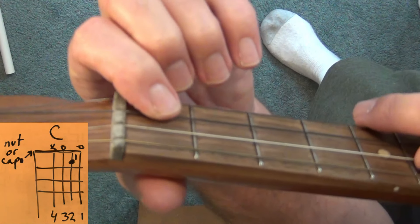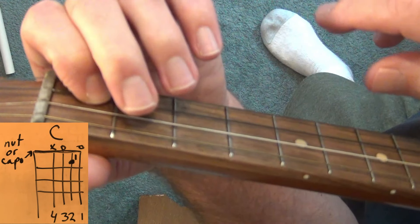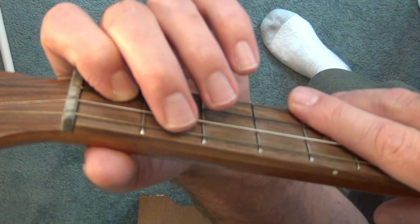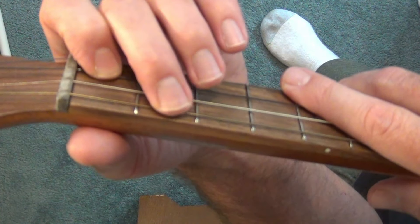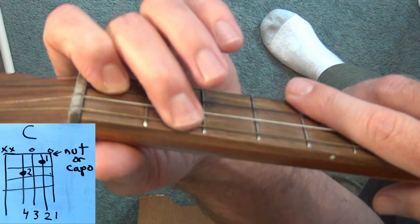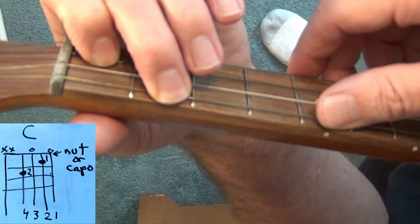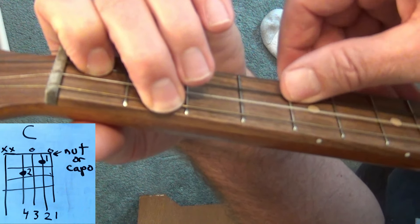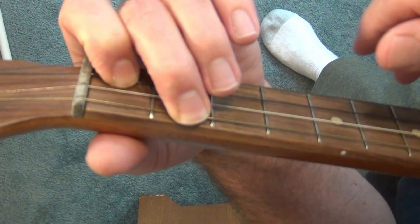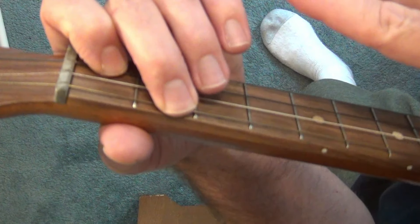When we learned that C chord before, that was actually a partial chord — it wasn't the full chord. So now we're going to simply add our middle finger, or second finger, to fret 4-2, and that's going to be our full C chord. Play those one note at a time to make sure we get all four strings sounding. For the baritone ukulele, this is your full C chord.